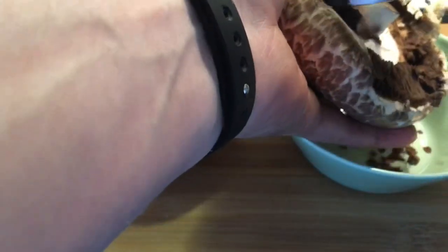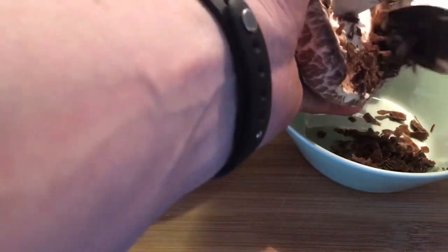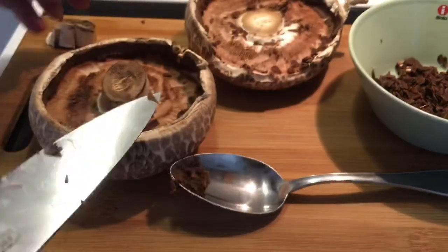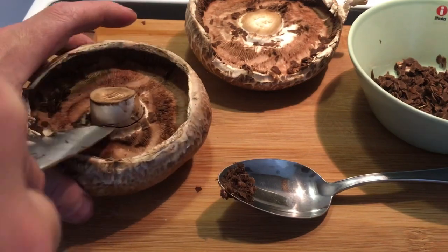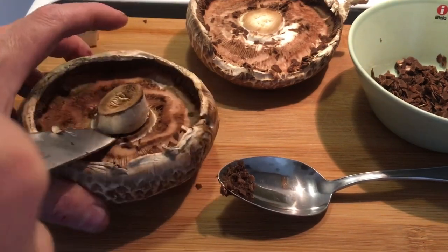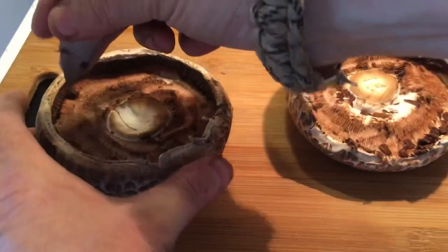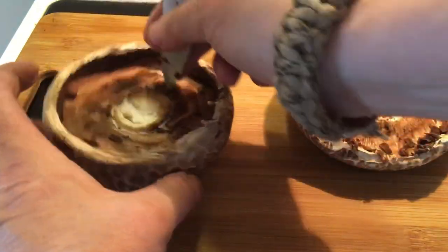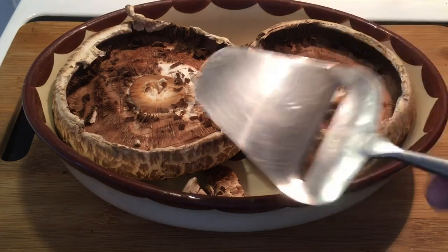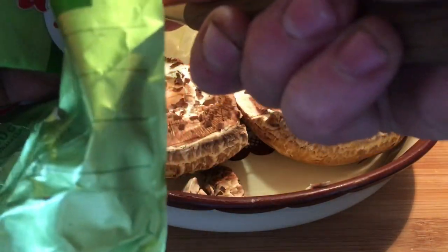Okay, 30 minutes later, starting with the mushrooms — removing the brown stuff on the bottom, the gills, and then also the stem. Then using the tip of a knife I'm cutting slits into the meat of the mushroom and shaving some butter on top.